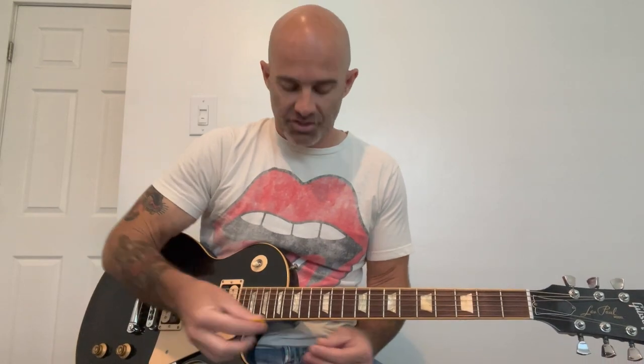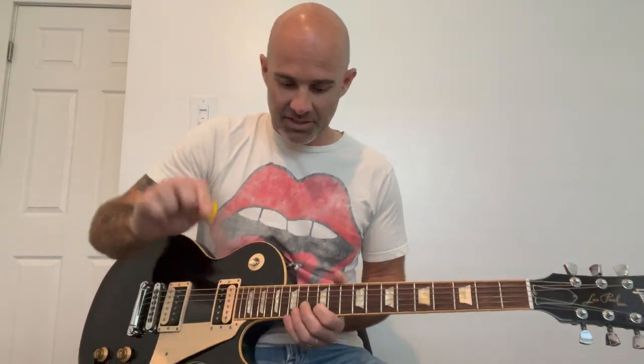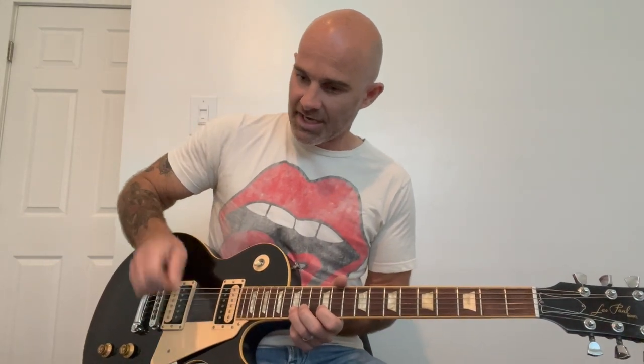A common mistake — something that I did for years — is holding your pick with kind of a pinching hold. When you're trying to play and you're pinching your pick almost like a duck beak, you tend to do this kind of slashing motion, doing this up and down motion, and it's not very efficient.